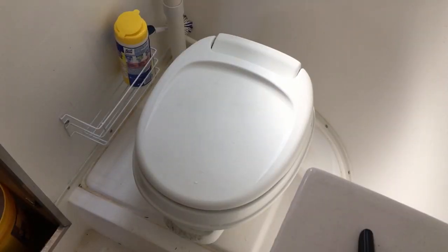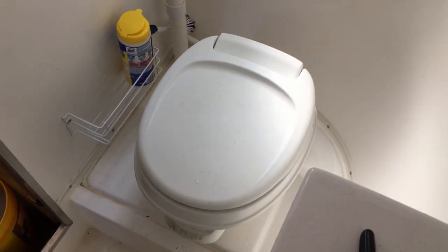Hey, if you have any tips on how you clean and restock your trailer, please share those tips in the comments below. After I'm done with the main trailer area, it's off to the bathroom.